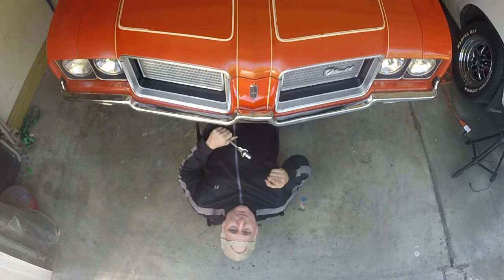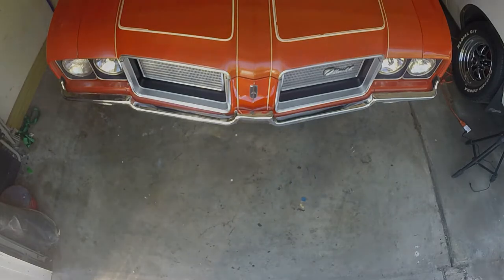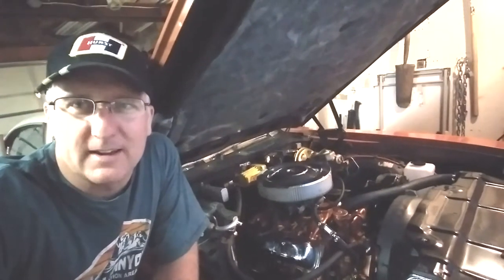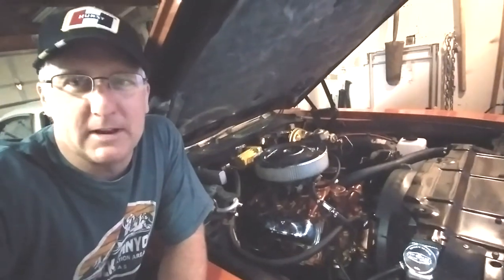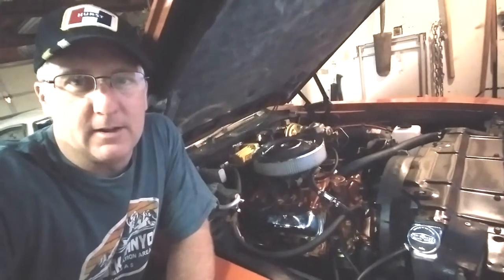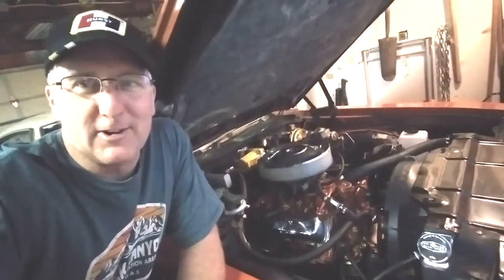Hi everybody, welcome to Old Sky's Garage. Hey everybody, welcome back, good to see ya. This episode I wasn't going to make, but I made anyways. I had enough footage to put something together, and what it's going to be about is painting an engine in your car.